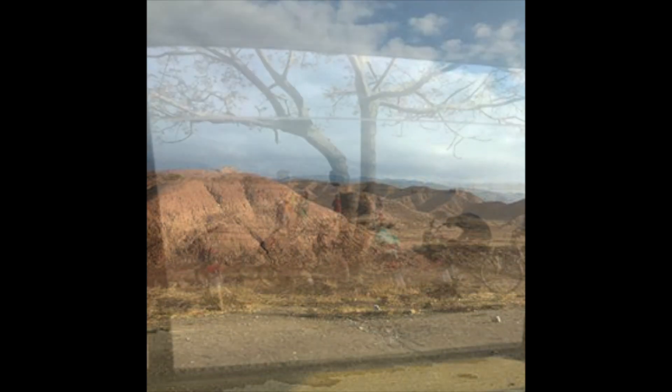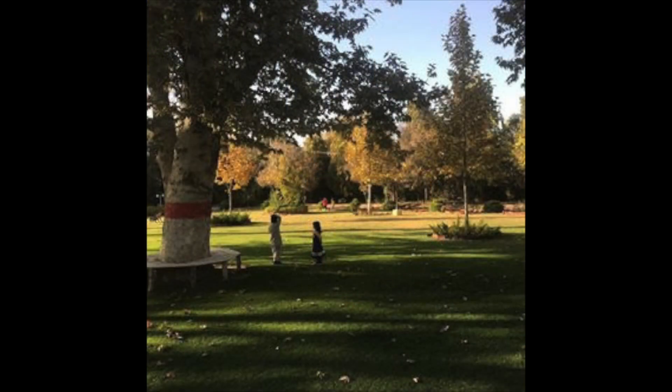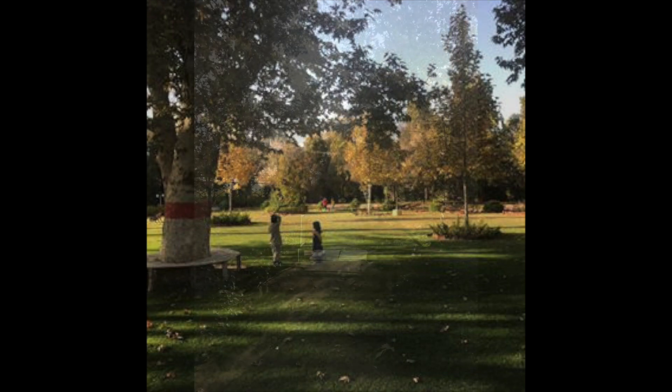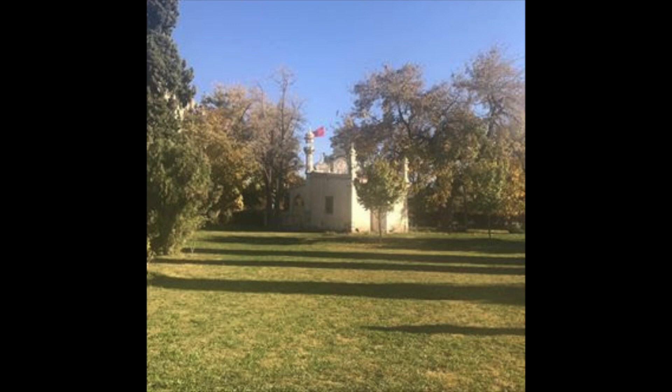Welcome to another episode of Pakistan on a Plate. This is Neerufar Afridi Qazi. Today, we are in my paternal family home, Qazi House, in Pishin, Balochistan. This is Pakistan's largest province.